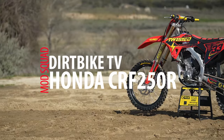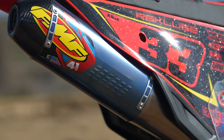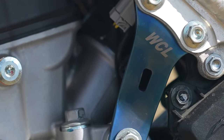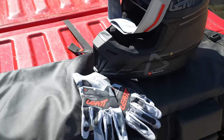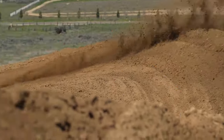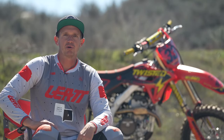This video is brought to you by S.T.A.L.A. Hey everybody, welcome to Mod Squad, brought to you by our friends at Liat. I'm Pat Foster with SWAT Moto Live.